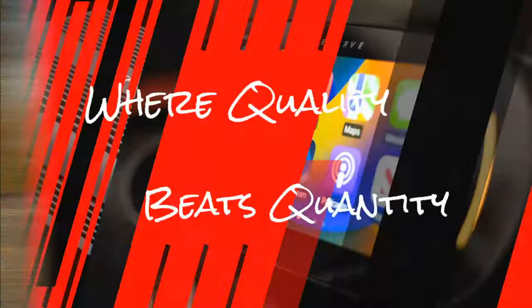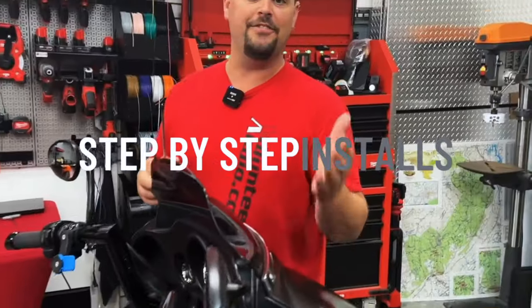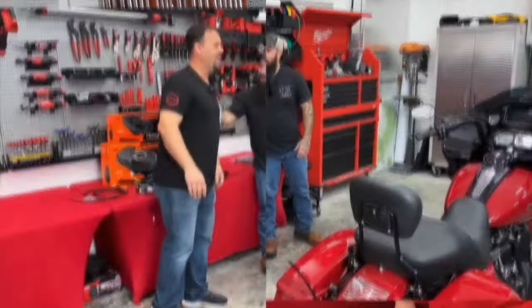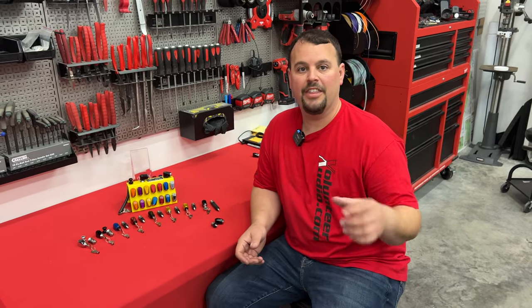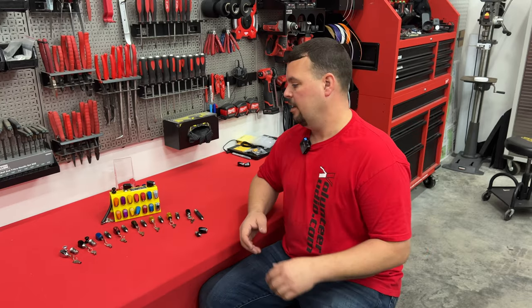So hang out and watch the rest of this video. I want to take a second and show you the different options there are when you're selecting a seat lock for your Harley-Davidson. First off, that threaded insert that's at the base of your seat — I want you to know it's the same thread from 1998 all the way through the brand-new 2024 model. So if you're looking at a standard seat lock, all of those are going to be the same — very, very simple.